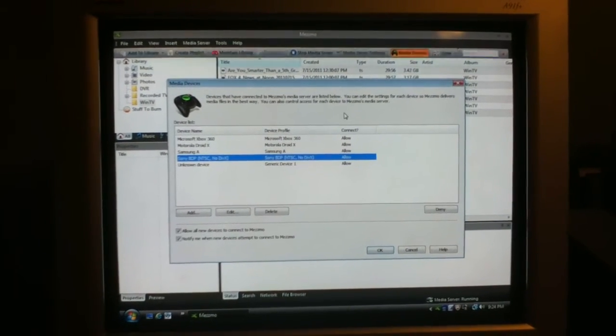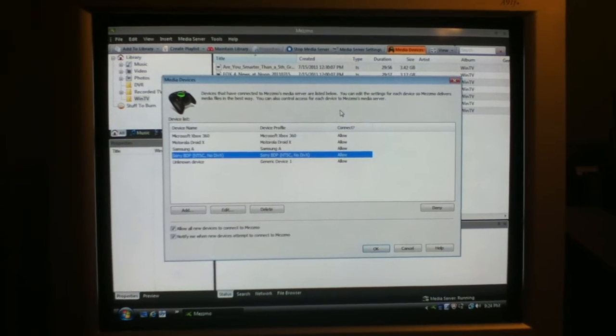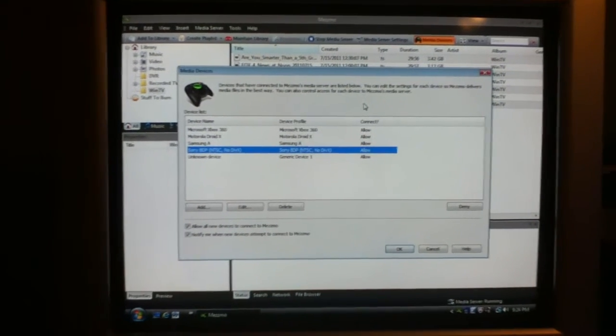I'd highly recommend it. I think the price is fair. The support is good — I've gotten quick replies on my questions. And, as you can see, it provides options and automatic profiles for your devices.